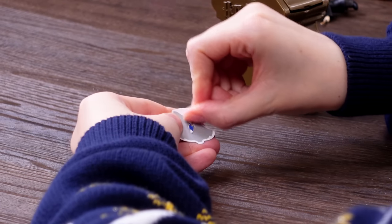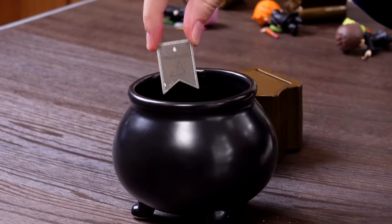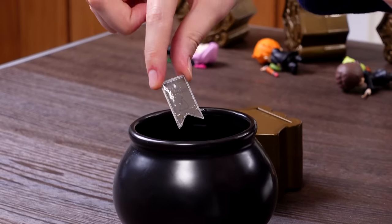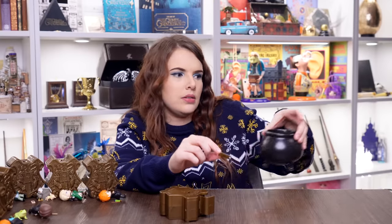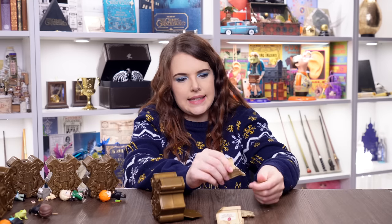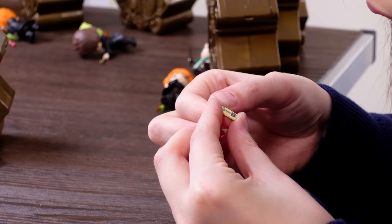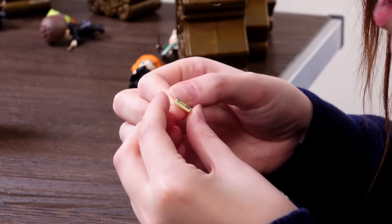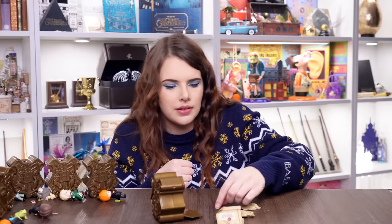Capsule number eight — we've got a Ravenclaw! The spell is 'Mobulus.' This could be Mad-Eye, but wait — one of the items looks like it could be a tarot card. So it could be Trelawney. Look how small that tiny tarot card is — I think it's a little tarot card.